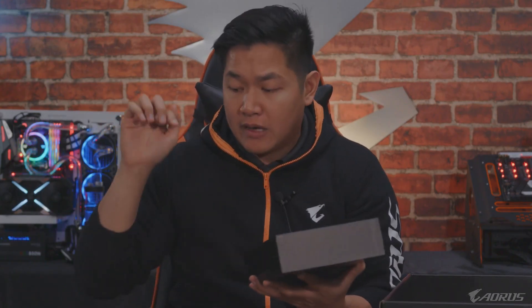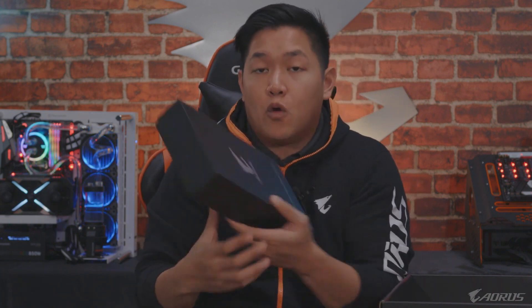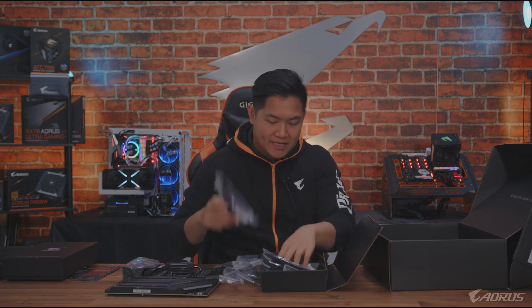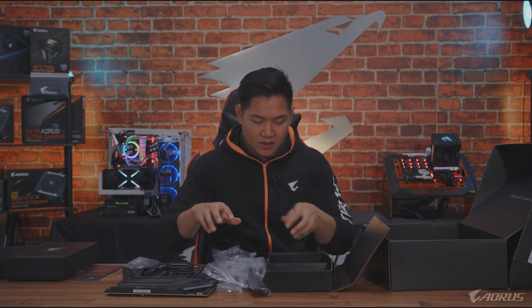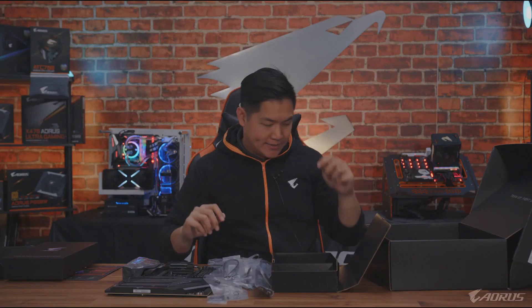We include the Aorus RGB Fan Commander inside the box with the X570 Aorus Extreme — it's a nice bonus. If you want to find out more about it, let us know in the comments and we can do follow-up videos. You're also going to get RGB cables, additional SATA cables, Wi-Fi antenna, Velcro ties, additional screws and standoffs, and a USB flash drive — included with the X570 Aorus Master. And of course the Gigabyte G-Connector, where you connect all your front panel connectors and then it plugs neatly into your motherboard.